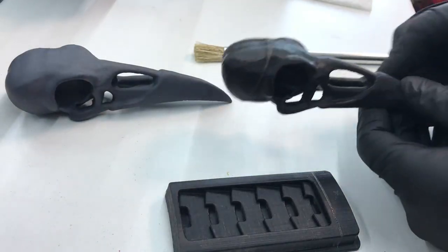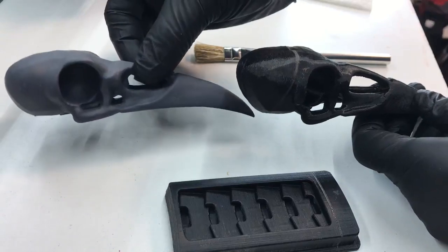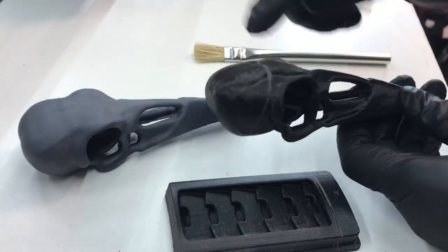Hey everybody, thanks for tuning in. I had a request to make a step-by-step video of UV resin coating FDM prints.